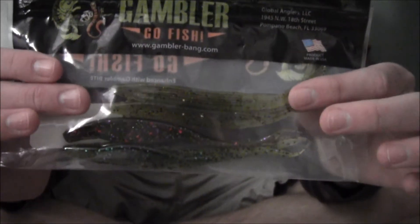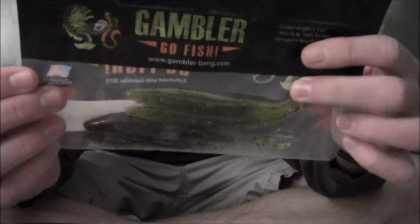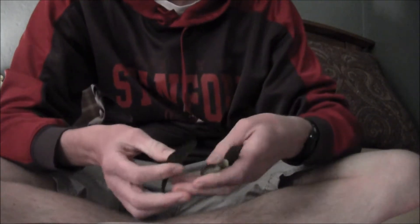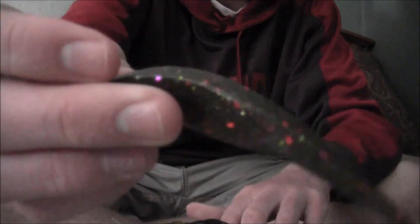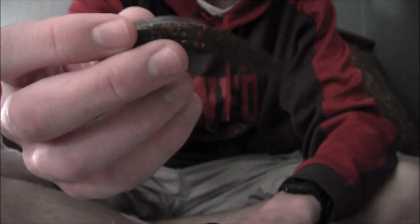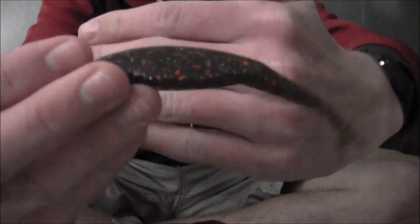Next up, these are from Gambler — really good fluke baits, five inches, called the Five Inch Super Stud. Made in the USA — love that. I like to buy stuff made in the US, feels like better quality. They give you an assortment of colors and they're all garlic scented — you can smell that as soon as you open the pack. There are four colors. This one is like a green pumpkin — reminds me of the Mardi Gras color Bass Pro offers — green pumpkin with red, green, and purple flake. Great fluke bait, works great when the stripers are boiling out at DelVal.